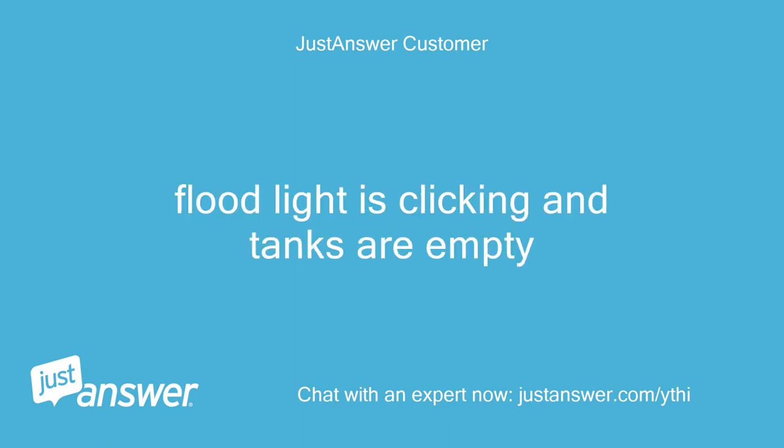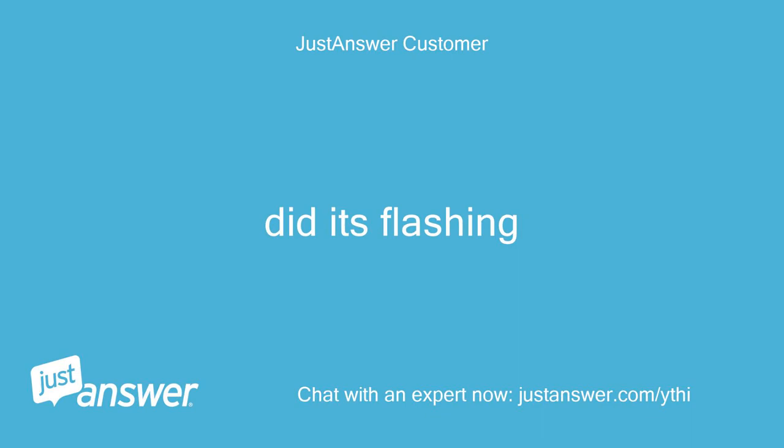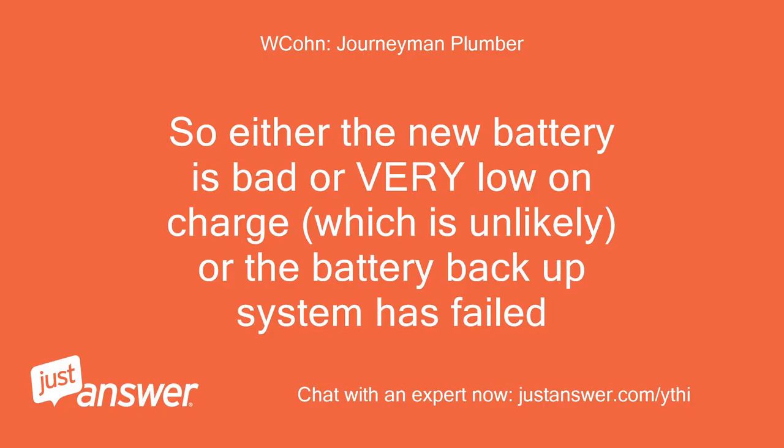Flood light is clicking and tanks are empty. Push the flood light button. Did it — it's flashing. So either the new battery is bad or very low on charge, which is unlikely, or the battery backup system has failed.